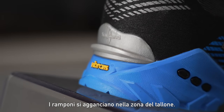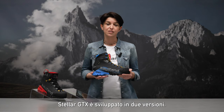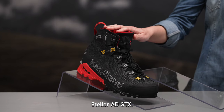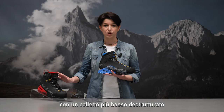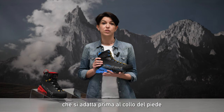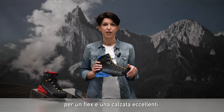Crampon inserts in the heel area. Stellar Gore-Tex is developed in two versions. Here is Stellar Advanced Gore-Tex with a lower structured collar and modular differentiated lacing system, adapting to the instep first and then to the ankle movement for perfect fit and flex.